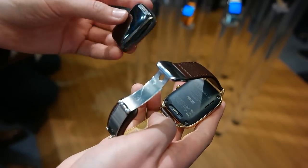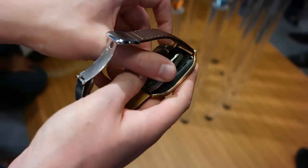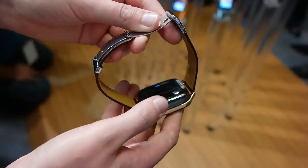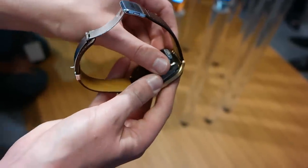Asus has changed how the ZenWatch charges as well. Instead of the clunky rubber charging dock of old, the ZenWatch 2 charges with a sleeker magnetic cable, and there's also a backup battery charging pack — essentially an extended battery for your watch that can plug into the larger model as well.